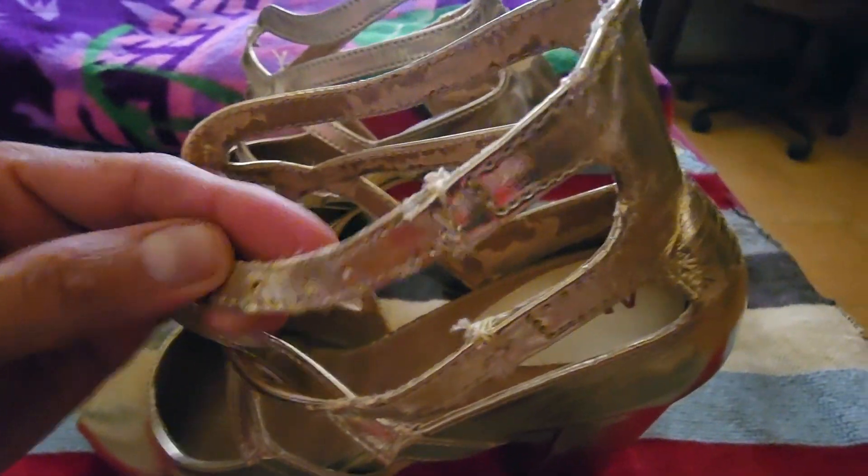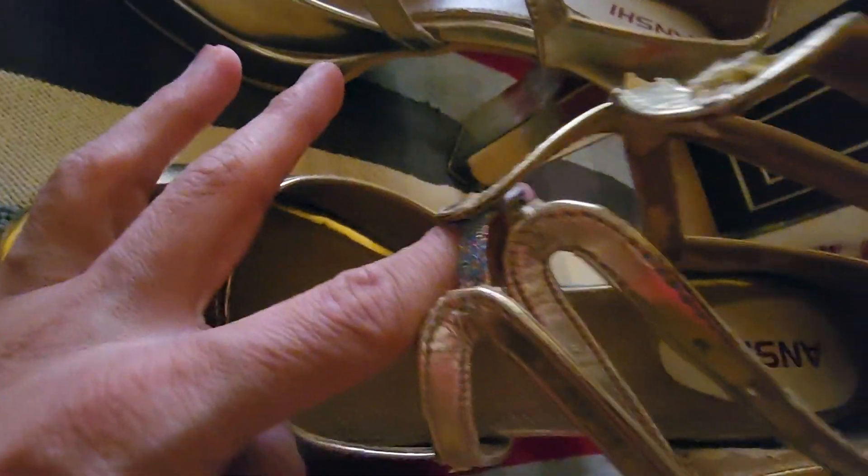I have removed the buckle and I have made some stitches here, as you can see. Look at this — all the sandals were damaged, so I have worked on them there.